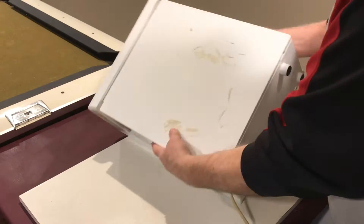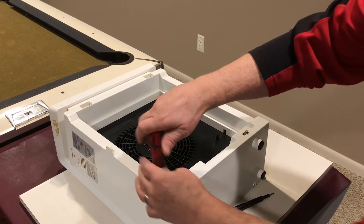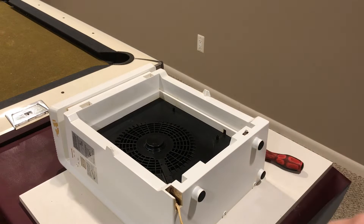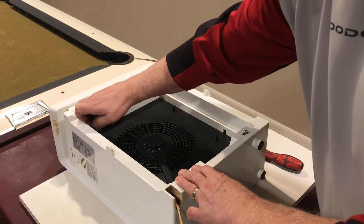We'll flip this thing over and you can flip that cover up and remove any of your air filters if you have them. Then there's three screws that have to be removed here. One of the screws had a unique triangular head, so I had to use one of the special bits to get that screw out.